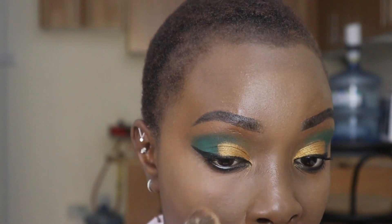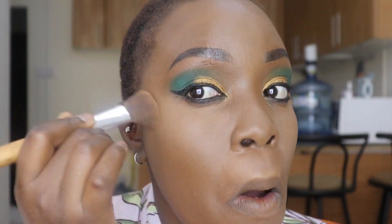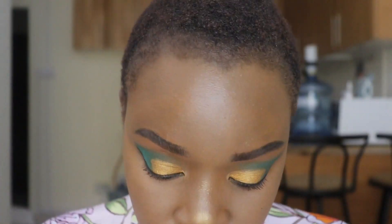Then we go on with a loose powder over the concealer. It's a loose powder from Juvia — it's really nice and it smells so good. The reason we use loose powder is because we don't want to make our face look muddy.